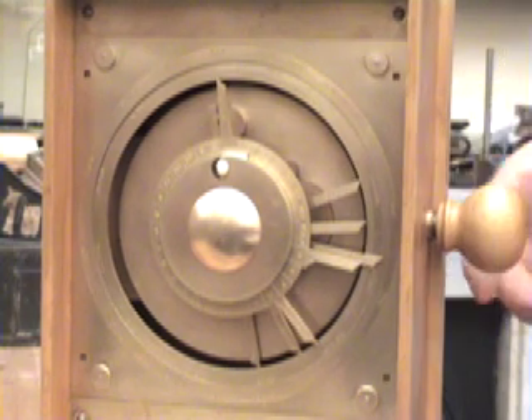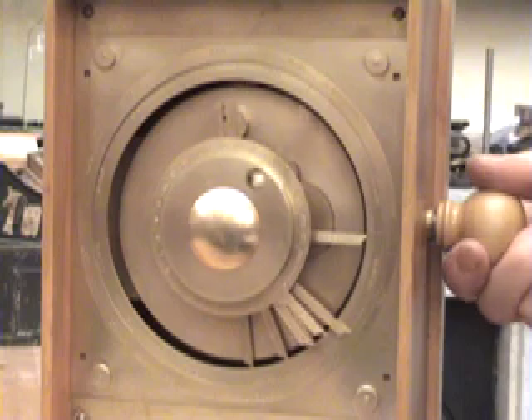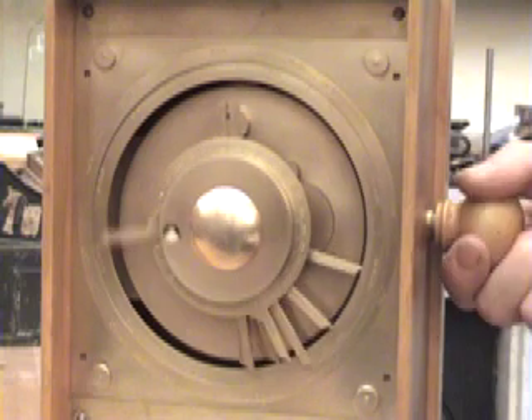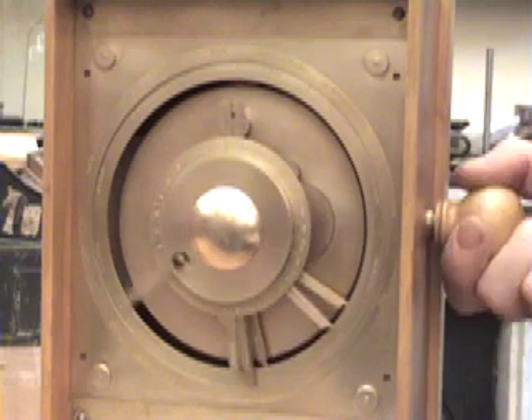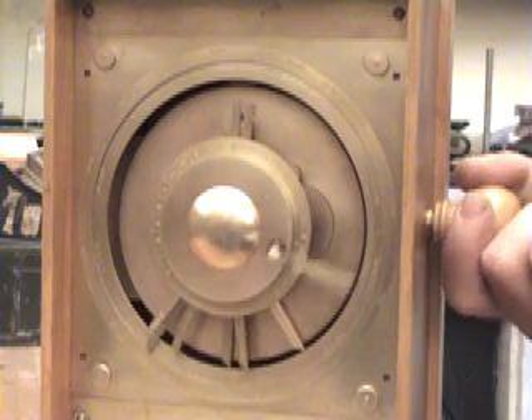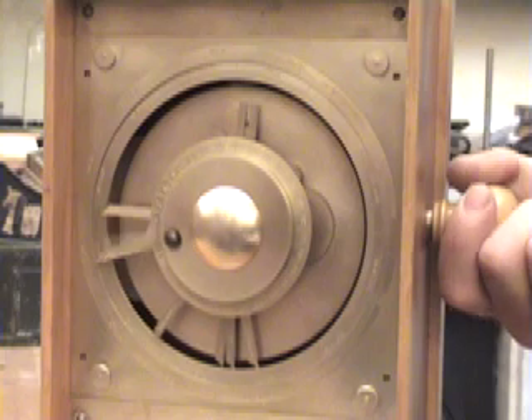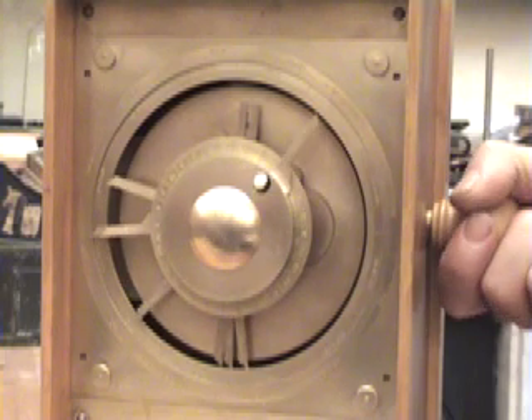This is a reconstruction of a 2000 year old computer. The original battered pieces were found in a shipwreck more than a century ago, and Michael Wright, a museum curator from London, spent decades studying them in order to work out what the device was for. He built this model in his home workshop, with techniques similar to those the Greeks might have used.